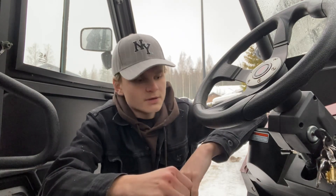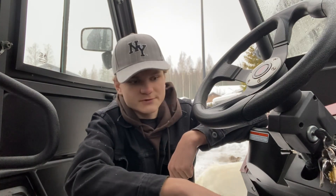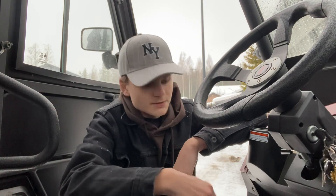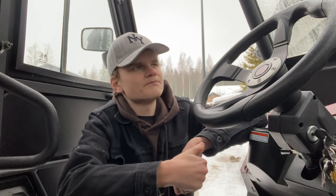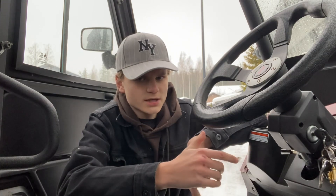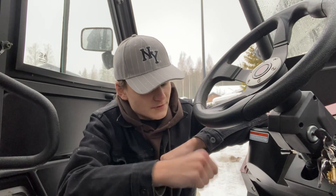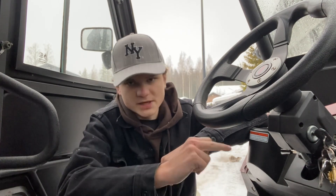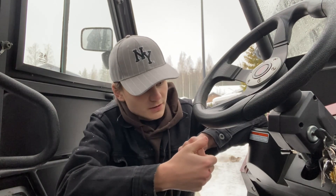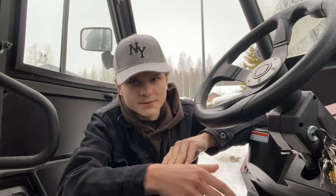It starts up very easily. The cool thing is you don't actually have to have your foot on the brake when you start it — some vehicles require that, but this one doesn't. Even so, I would still recommend starting it with your foot on the brake; that's how I usually do it. But if you're wondering whether you can start it without your foot on the brake, you can — just not recommended.